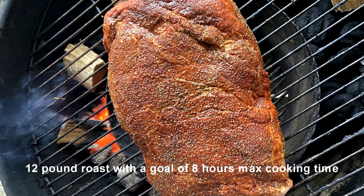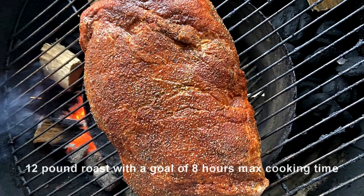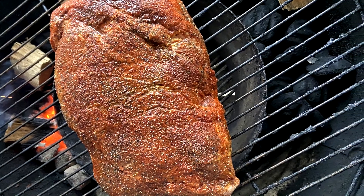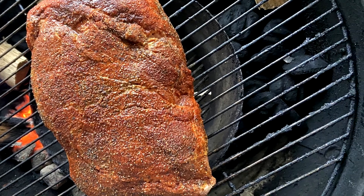Place the roast on the center of the grill. We're going for an indirect cook and the rotation of the briquette should provide for even cooking. I'm expecting the butt to reach tenderness in about 6-8 hours at a temperature of approximately 200 degrees.